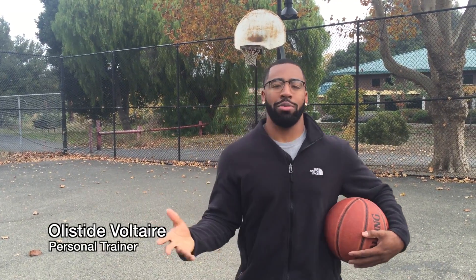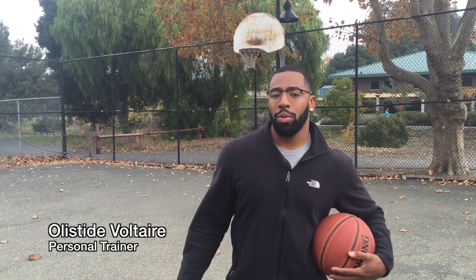Hey, how you guys doing? My name is Ola C. DeVoltaire and I'm a personal trainer. Welcome to My Fat to Fit Blog where we have a 15 minute workout for you that you can do at a park or playground next to you in case you don't have access to that gym. Make sure you have a proper workout attire and remember, somebody has to be the baddest.